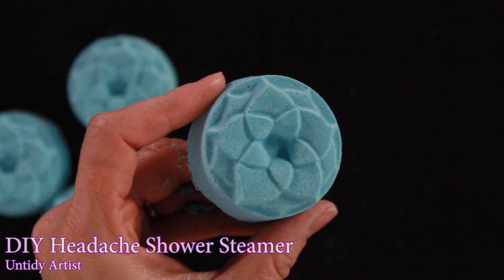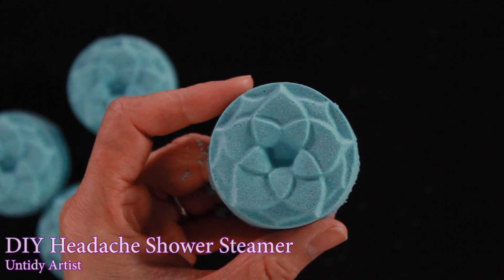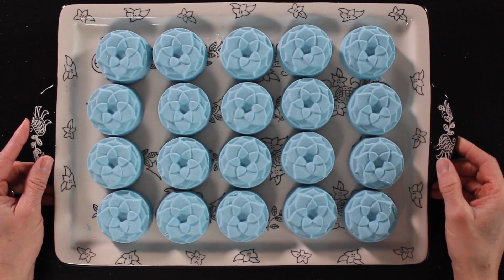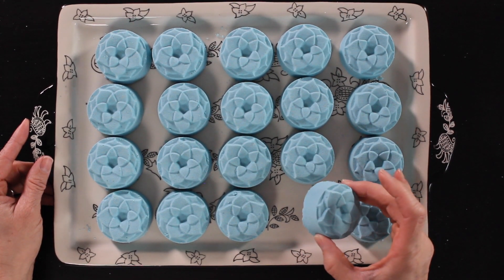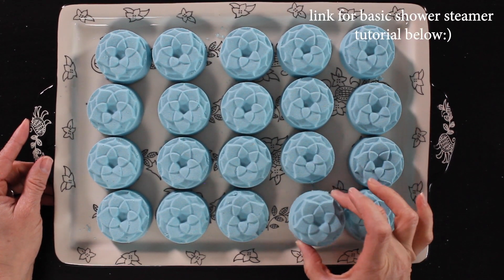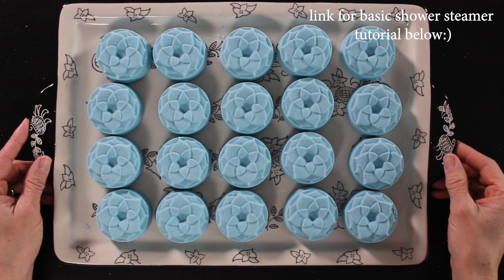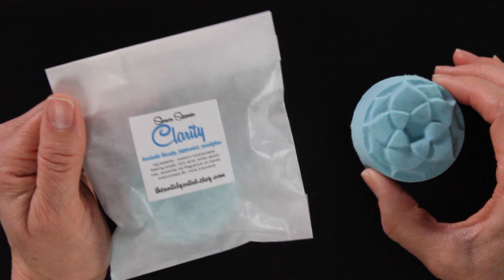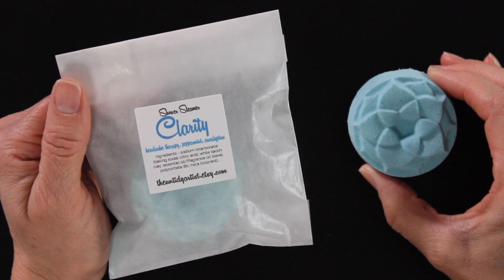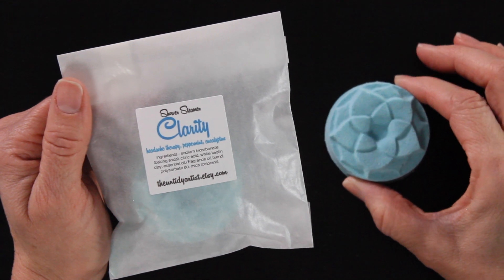You will find the recipe as well as where to purchase everything below in the description of the video. Now if you're new to making shower steamers, you'll want to check out my basic shower steamer tutorial where I break down these steps a lot slower. Also, in the sinus relief shower steamer tutorial I do go through a lot of frequently asked questions, so if you have questions as you're going through this, check out that other video because it might answer them.